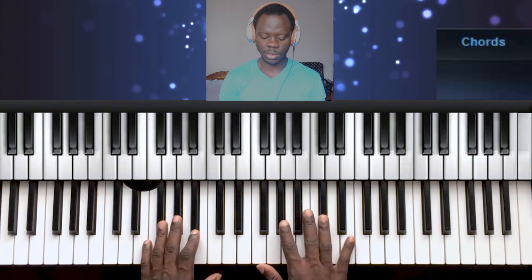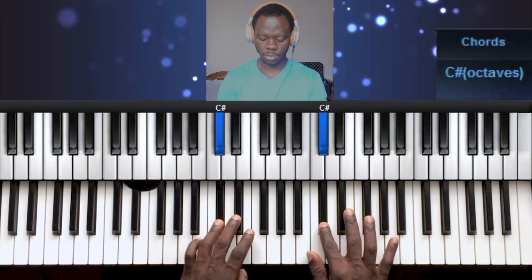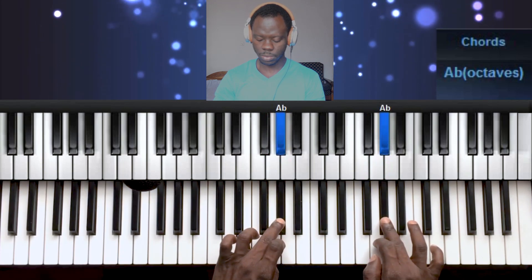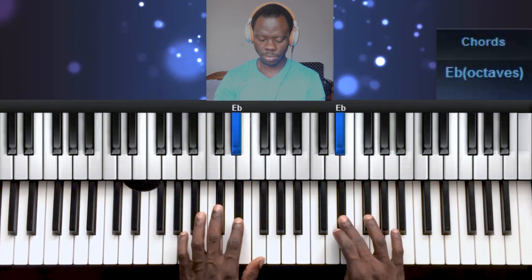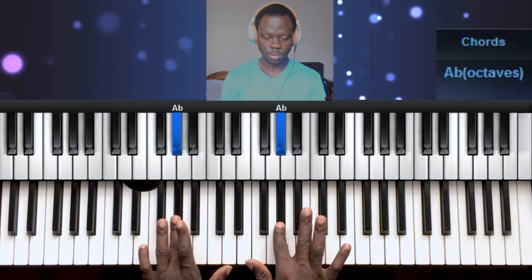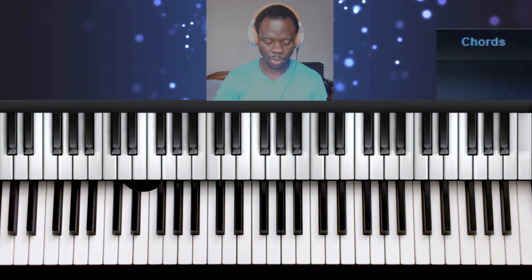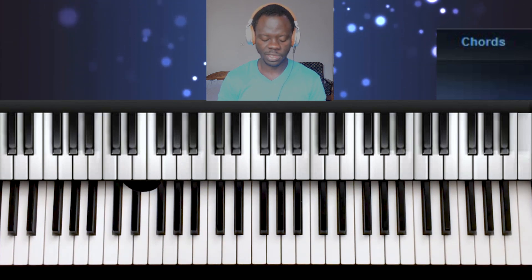Let's try the two hands together. That's it for the scale and the finger positions — you try that until you become much more comfortable with it.